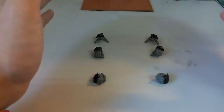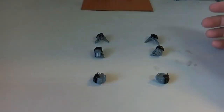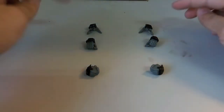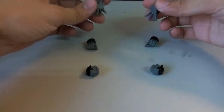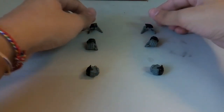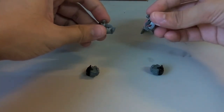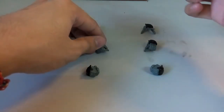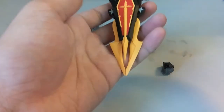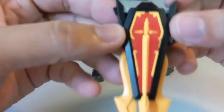You have a total of four types of hands, including the one already on the Death Scythe. Down here we have one, two, three, and then a fourth on the back. You have an open hand for the right side where you mount the shield, a holding weapon hand, and a closed fist. These are the extra hand parts it comes with.